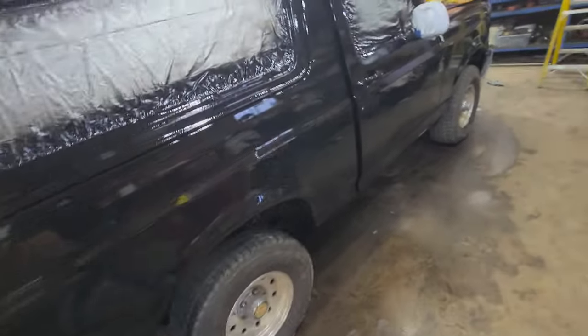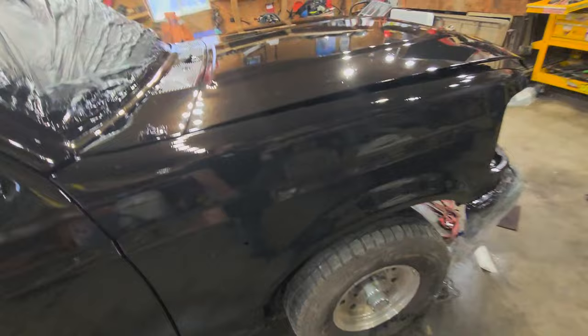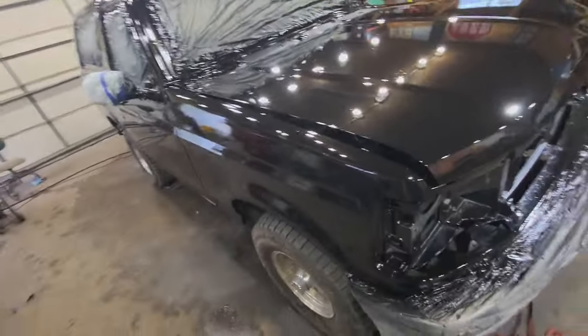If you have any questions, leave a comment. Part two, we're going to pull in a nice triple gray stripe right here using that Clark's Automotive Paint off eBay. Thank you.